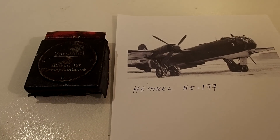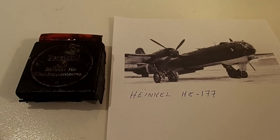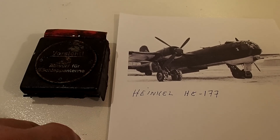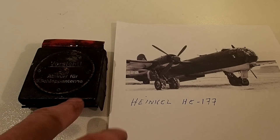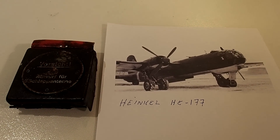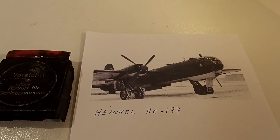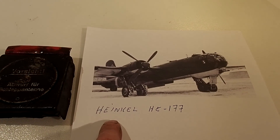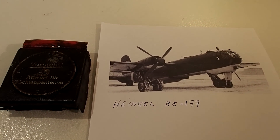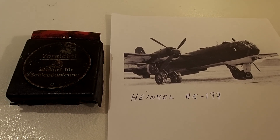I'll put a link in the description so you can see the video of when I found that item, which I treasure as one of my favorites. I was just wandering around at a former Luftwaffe location and never would I have thought that an artifact from a Heinkel HE 177 Greif would come up from the ground — but it really did, and that was an amazing small moment in time for me.